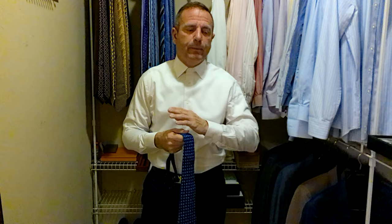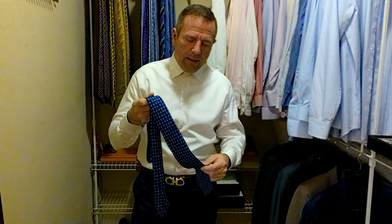They're usually the top price. Their suits are very expensive. I've tried a couple on, absolutely feel amazing. I've never bought one — a little bit out of my price range — but I do love their ties. They make a great tie. All their ties are handmade; I think all their clothes are handmade.